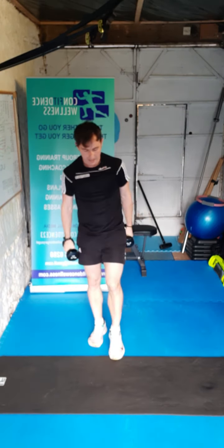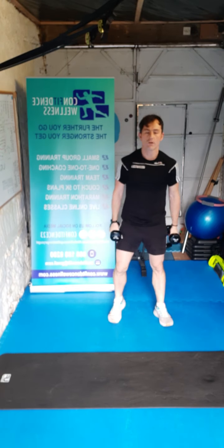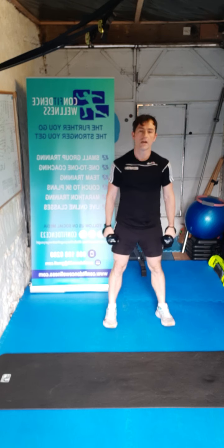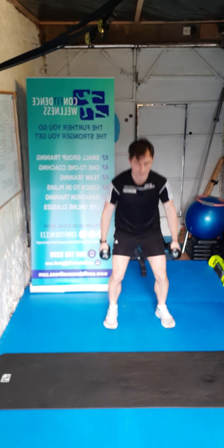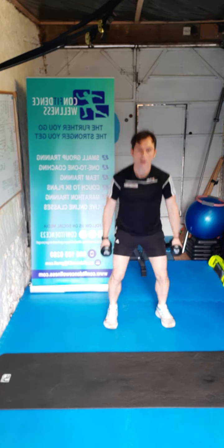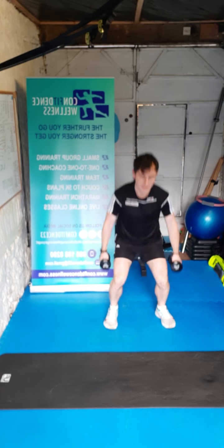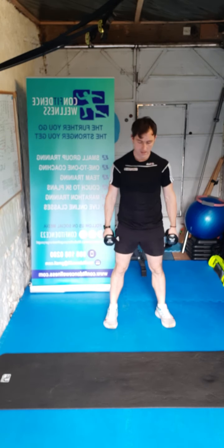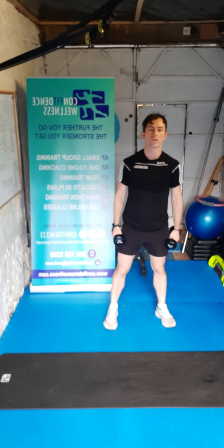Awesome work everybody. Down by our sides guys — we're going for that squat again. Three, two, one, here we go — one, two, three, four, five, six, seven, eight, nine, ten. Super stuff guys.